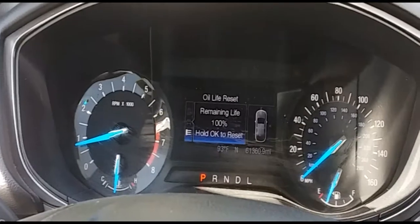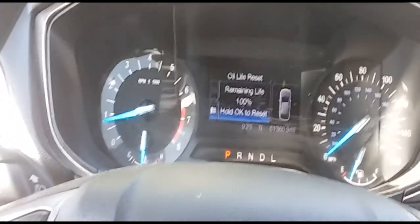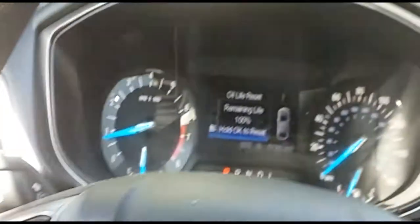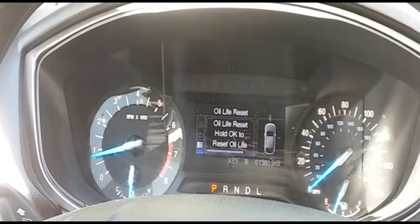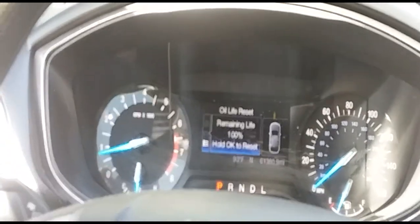As you can see, it says 'Hold OK to reset.' So that's basically all you do — go down to your buttons, press and hold OK. It then says 'Oil Life Reset — Hold OK to reset oil life' and then 'Successful.' And there it is, it is reset.